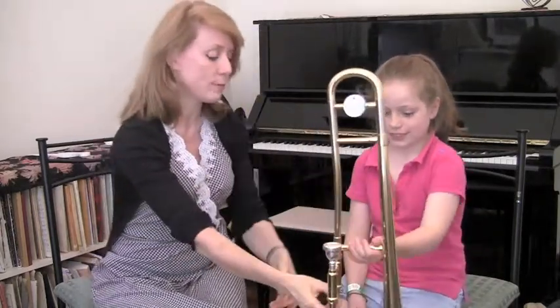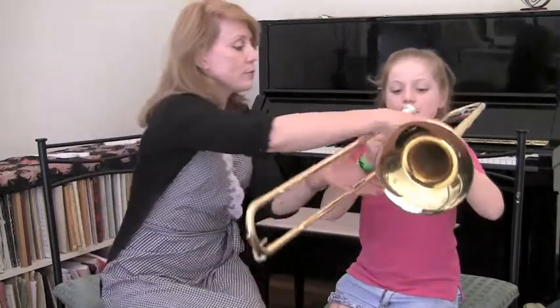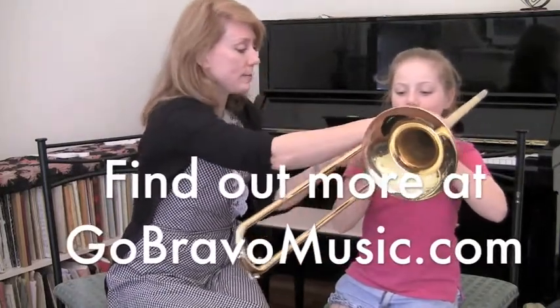Matilda, could you show everybody in internet world land how to do that? Good girl. And now what about this right hand on the slide? Two fingers and a thumb. Good girl. Holding the trombone up — is that comfortable? Now that's a little bit wide for Matilda, so we'll just adjust that in a bit.